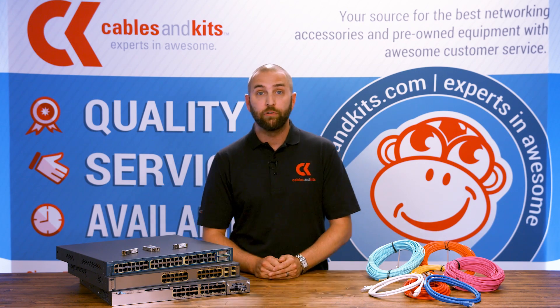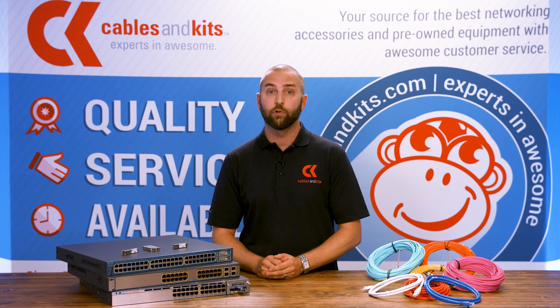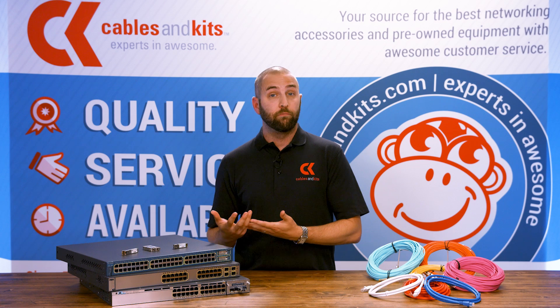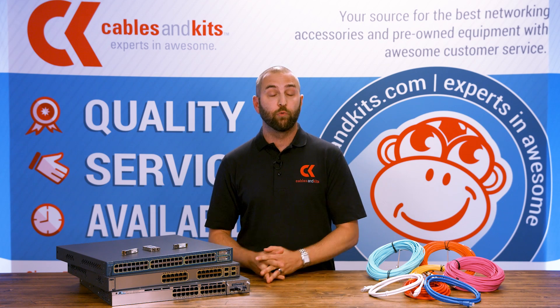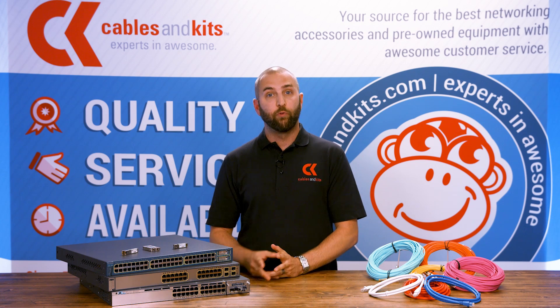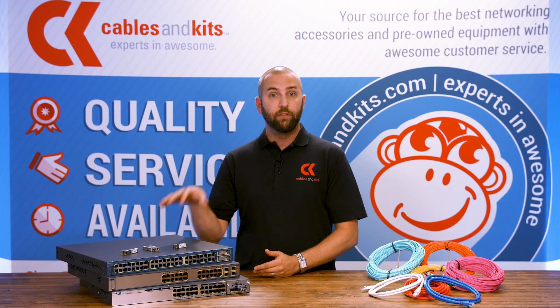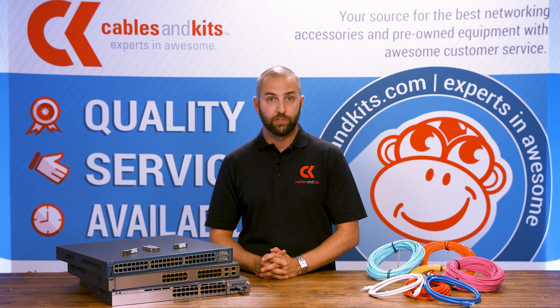So which one do you need? Well, that depends on a couple of different questions: what you physically have in your rack, and also what you have in your wall in the form of wiring. We're going to take a little walk down memory lane and look at the different form factors and some of the older legacy switches that utilize the various types of Cisco interconnect transceivers.